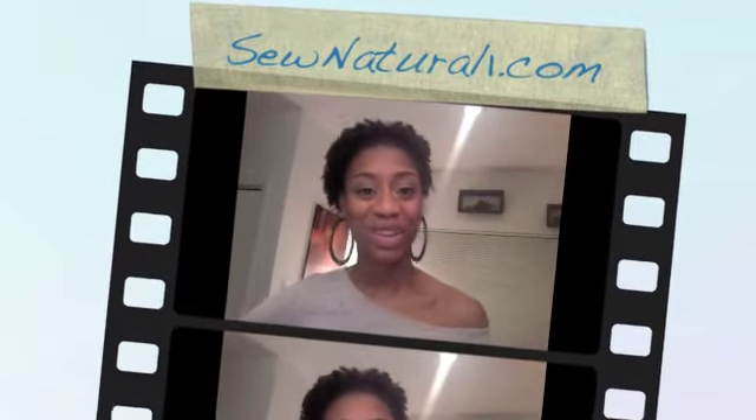Hey ladies, you've reached So Natural One here on YouTube, also at SoNaturalOne.com. I see you in the video on YouTube as well — that is my original channel, but we've officially moved over to SoNaturalOne.com and you're watching me now. Thank you so much for tuning in.